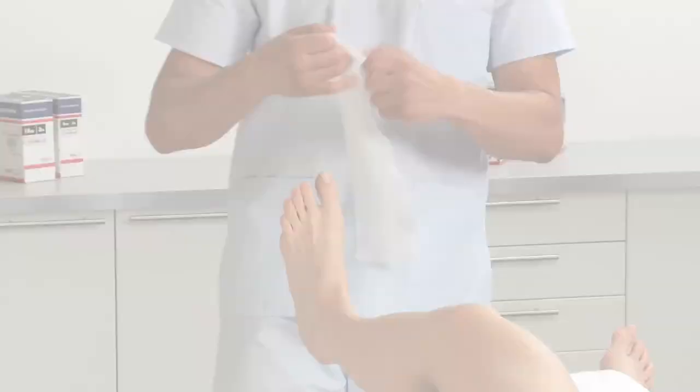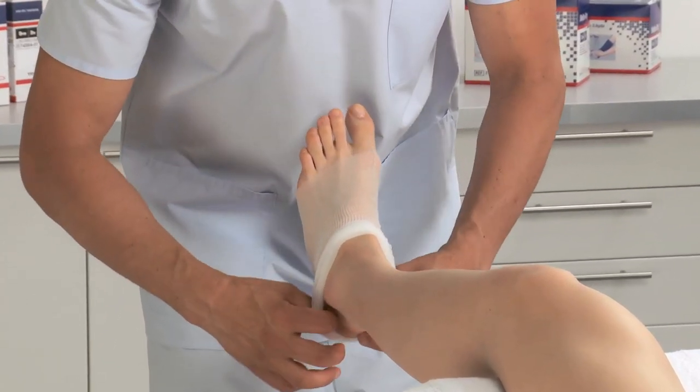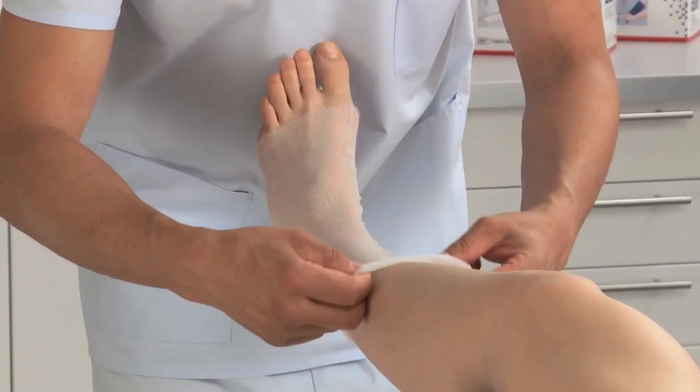Roll up the stockinette before applying on the limb to overcome sliding pressure during application. Roll off and remove all wrinkles and creases.